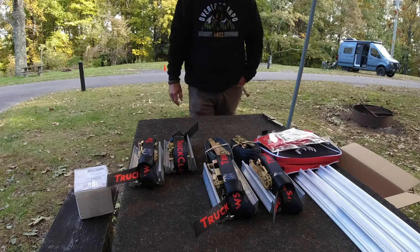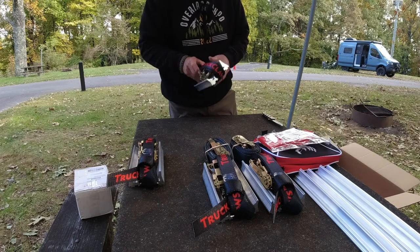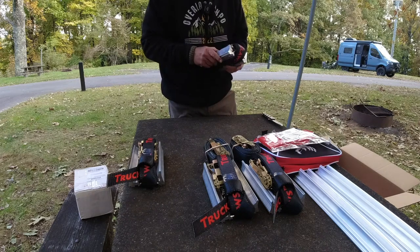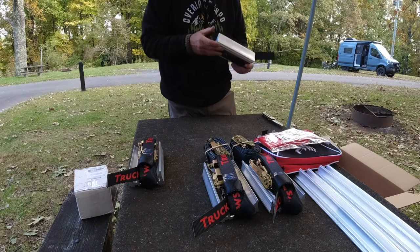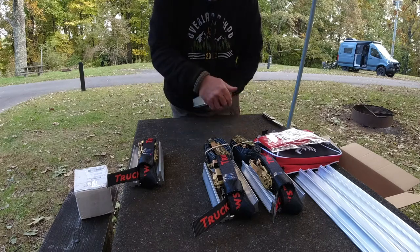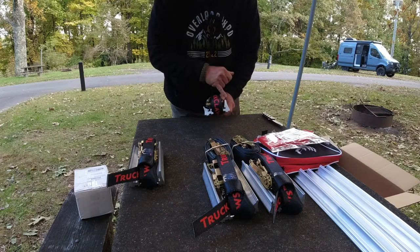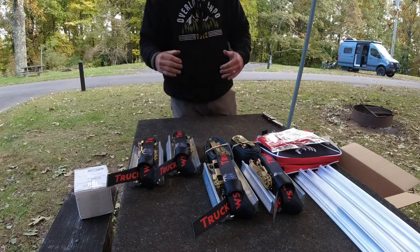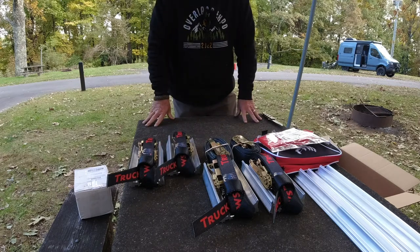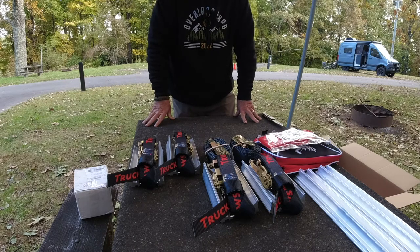Haven't used them yet, but the quality is good. Nice thick, stepped aluminum. This area right here — you've got a shorter area and a taller area — and this is what's going to grab into the ground to give you that added traction. It looks like a very solid system.